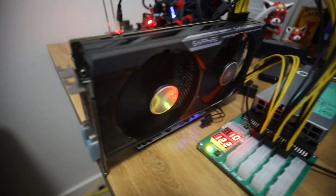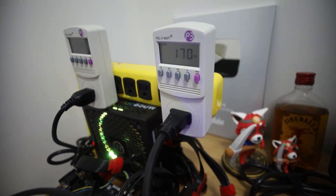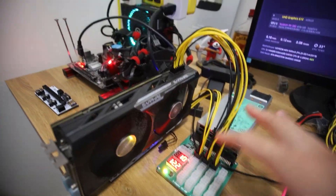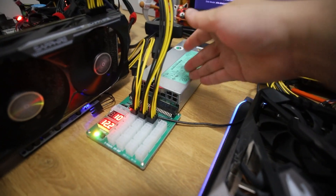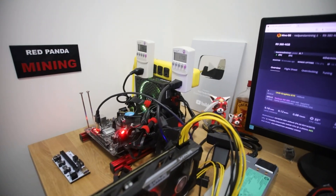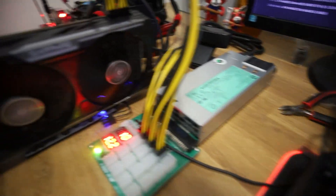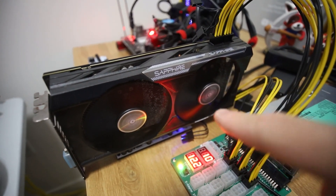Throughout this video, I want to give you guys the hashrate numbers. What are my overclocks? I'm using HiveOS. And we're going to look at the power consumption — which you can see right now: 170, 169 watts at the GPU. I have a dedicated power supply for it. There is probably some inefficiency because I'm not at peak efficiency on a 1200 watt power supply.